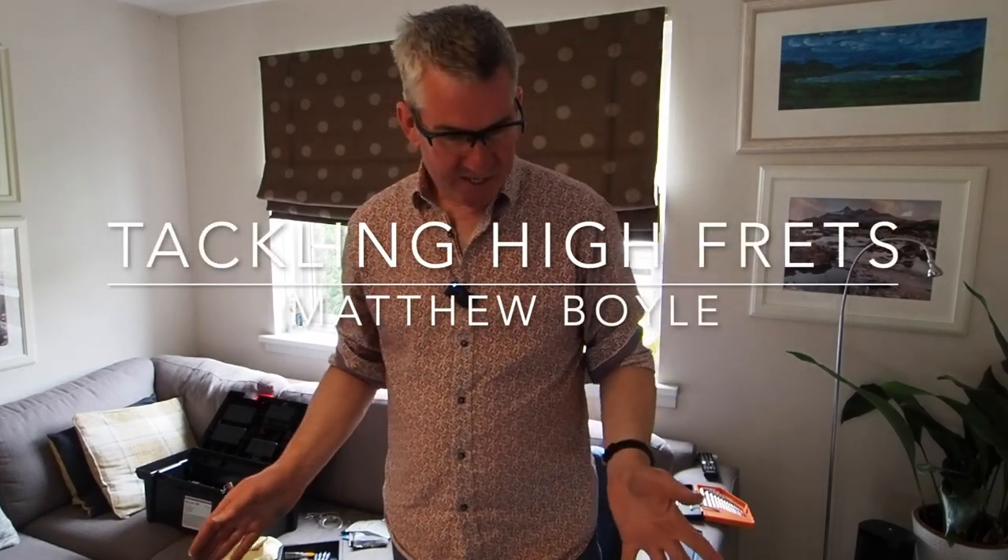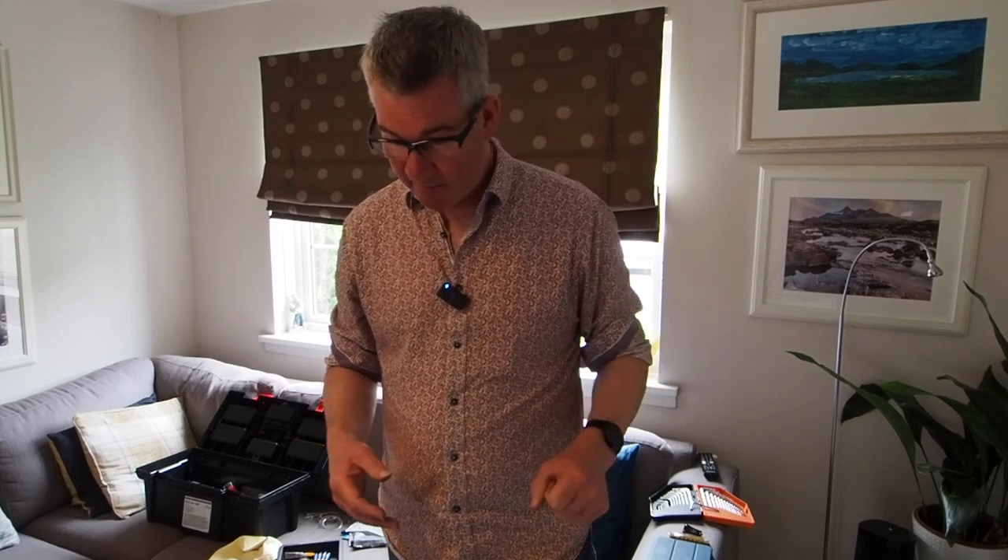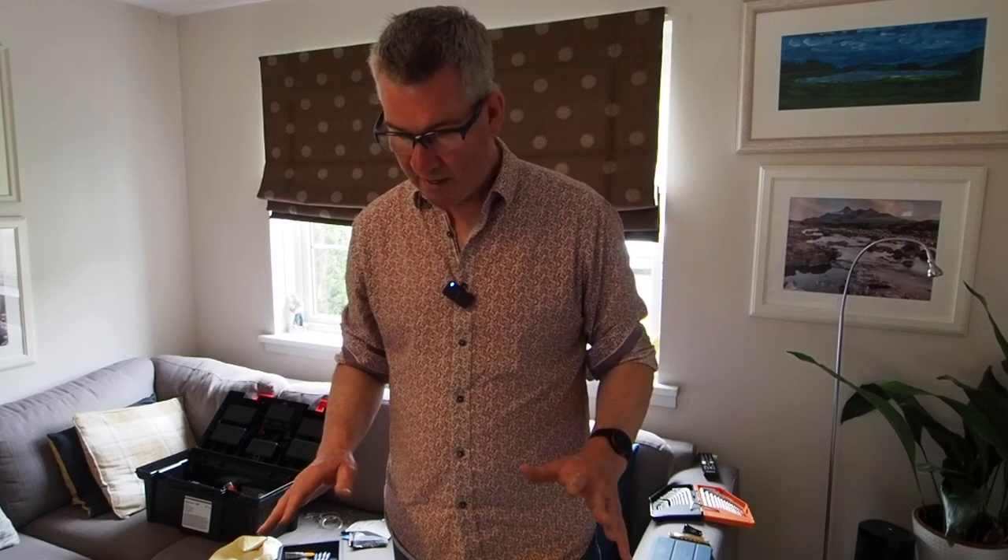Hi, something a little bit different today. Actually I had no intention of doing this, but I'm in the middle of trying to set up a used guitar that I've bought and I thought it might be of some interest to people like me that have dabbled a little bit in guitar setup but certainly by no means expert, and would like maybe a little confidence boost about doing it.